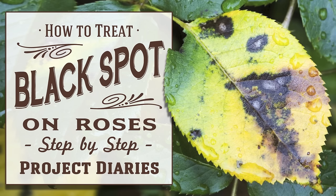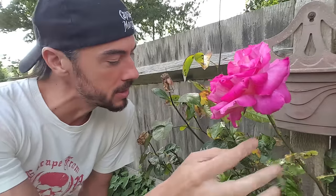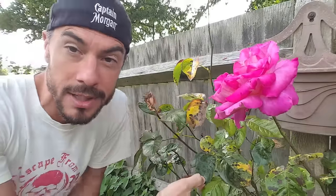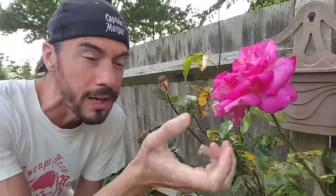Welcome to Project Diaries. In today's video I want to teach you how to prevent or cure black spot on your flowers and roses. Black spot is a really horrible disease that can attack all the leaves on your flowers, and if untreated over two years it may actually prevent the bush from growing any decent blooms.